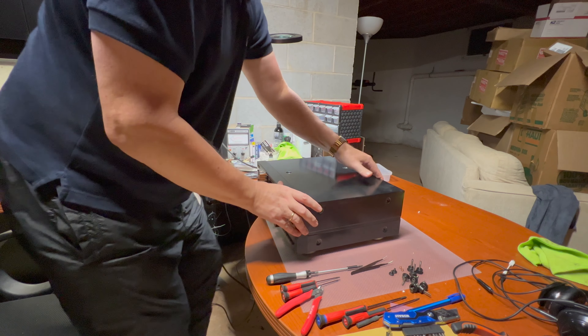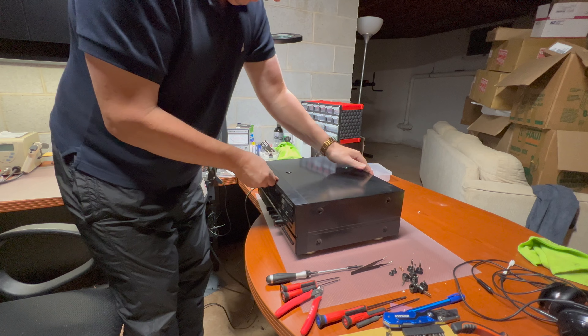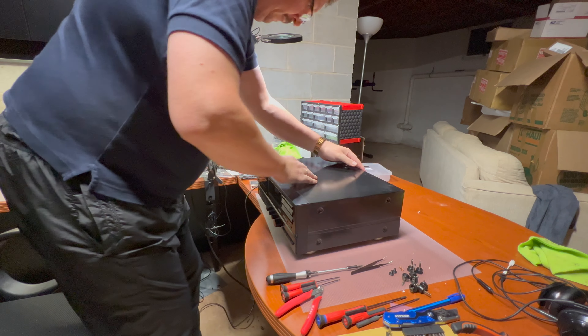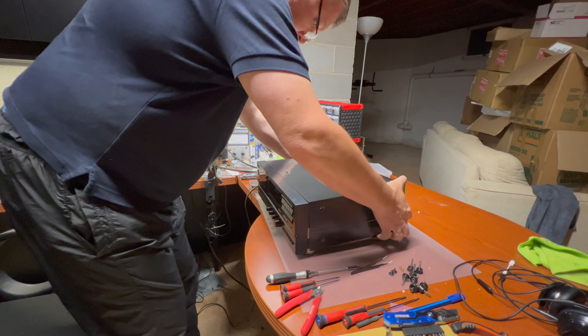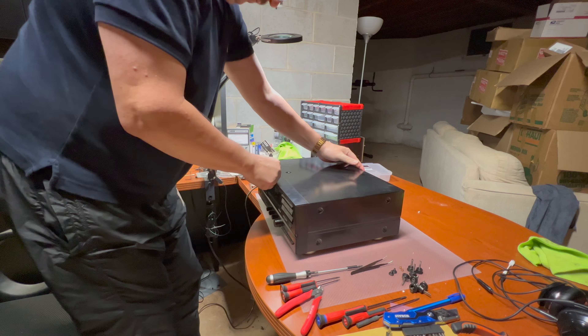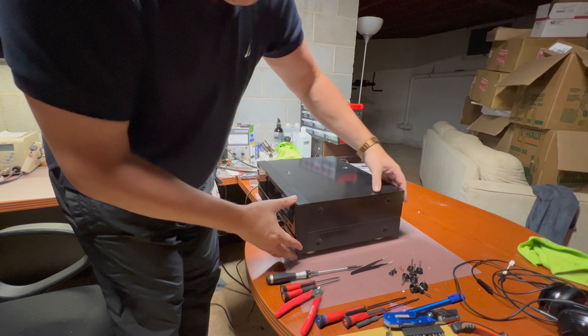Make sure that it works before assembling. Good. I want to install the well cover, because I don't need to tune anything else here.